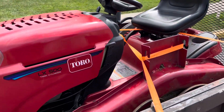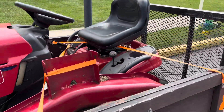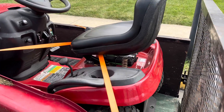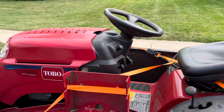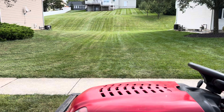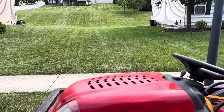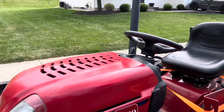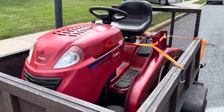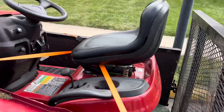I just bought this Toro LX 500 next to nothing because the guy didn't watch my previous YouTube video. Years ago I had the same tractor and had a transmission issue, and I showed it's a very easy fix. This guy had a big hill in his backyard and when trying to go up the transmission was slipping. He had someone look at it and they said it was shot — so congratulations, you should have watched the YouTube video.